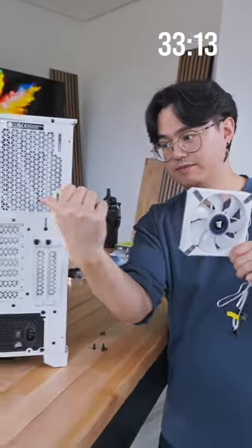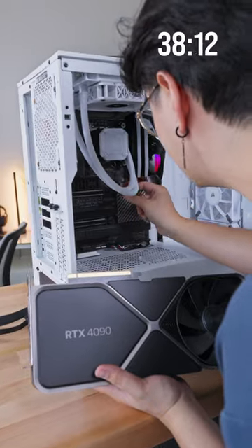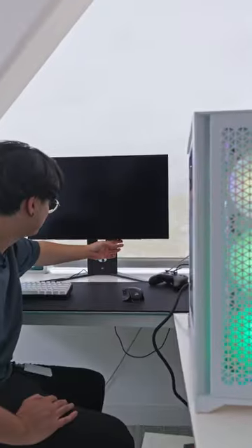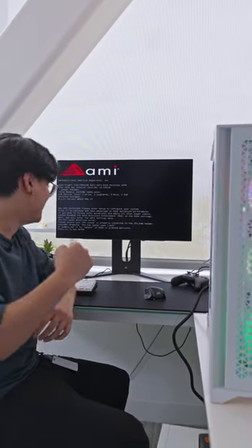This goes here, and this into this — this is so fancy — and first try. Let's go. Oh wow. Haha.